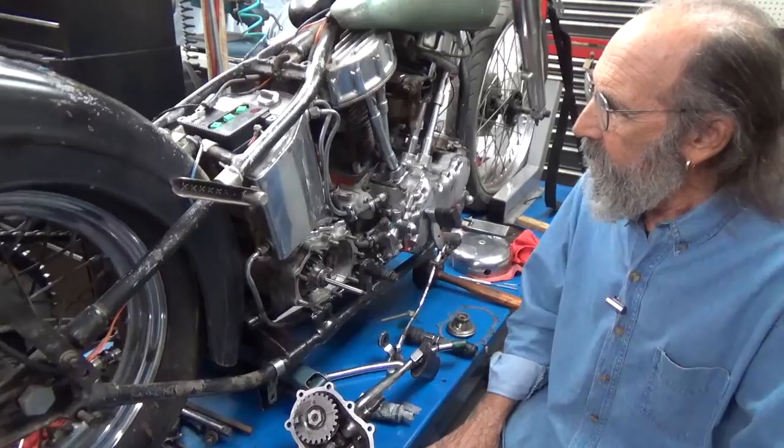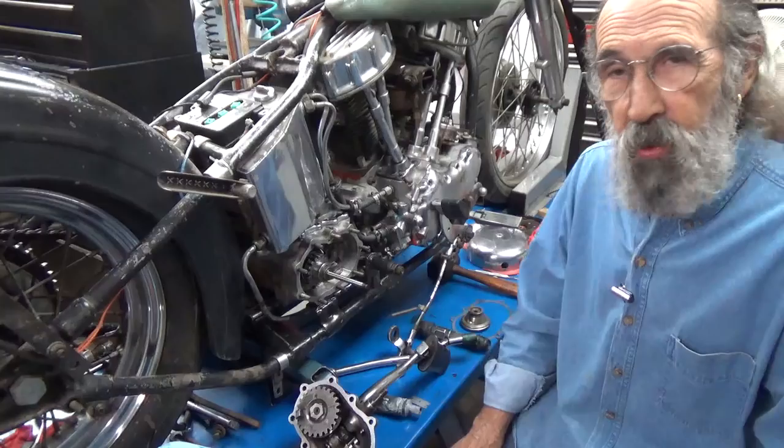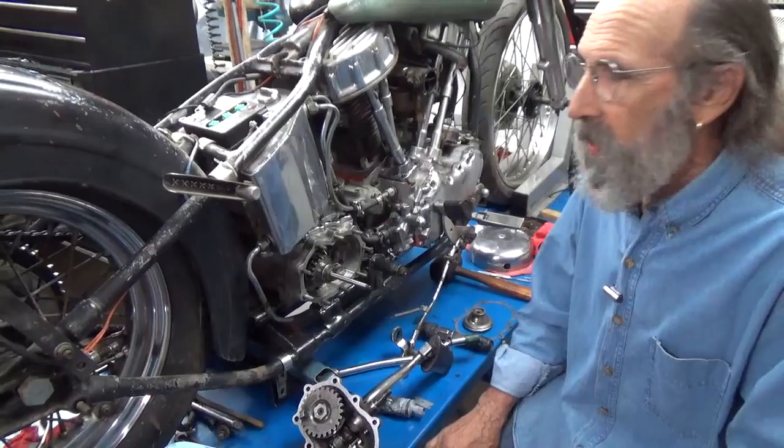Now, on our last video we assembled the whole primary on this old bike — this '48 Pan — which all we're doing is reviving it, not rebuilding it. We're just reviving it. There's a lot of old stuff in there, a lot of stuff that was really old that I replaced with other good used parts — good enough to work. We're just getting this running for a buddy of mine.